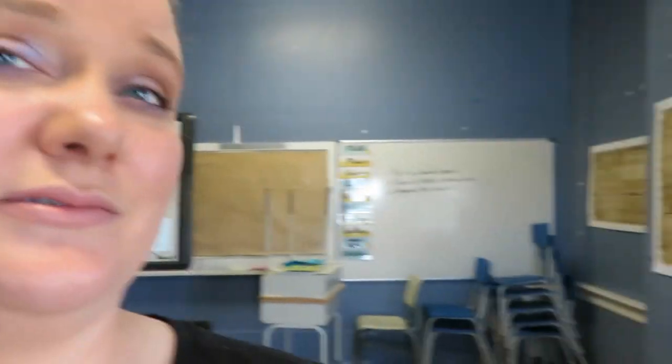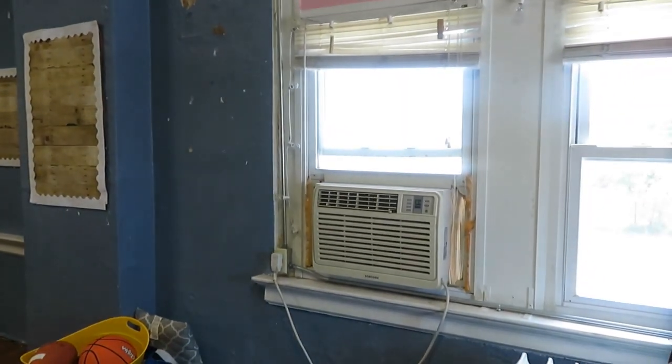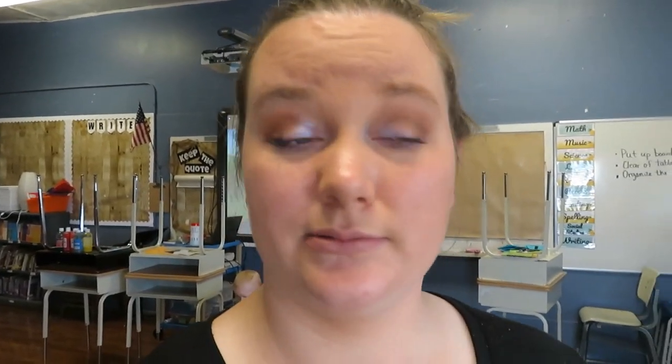Today I'm just in my classroom trying to get some things organized, but it's so hot in here I can't even really think. It's really, really hot in Missouri — about 91 degrees when we pulled up. We have just these air units in our room, so just trying to get it cooled down. Fans are going, hair's up — it's just how it's going to be today.